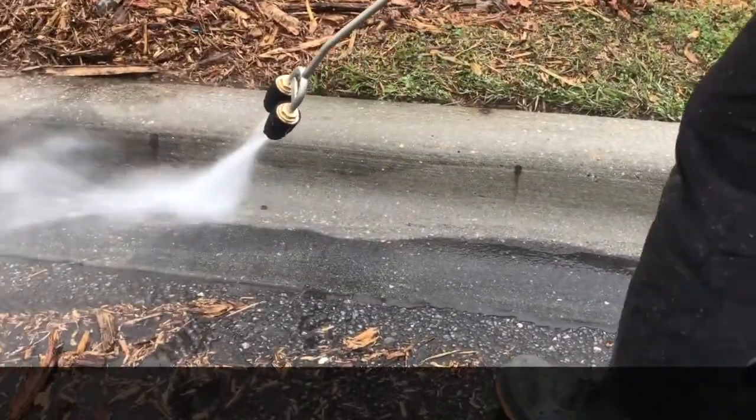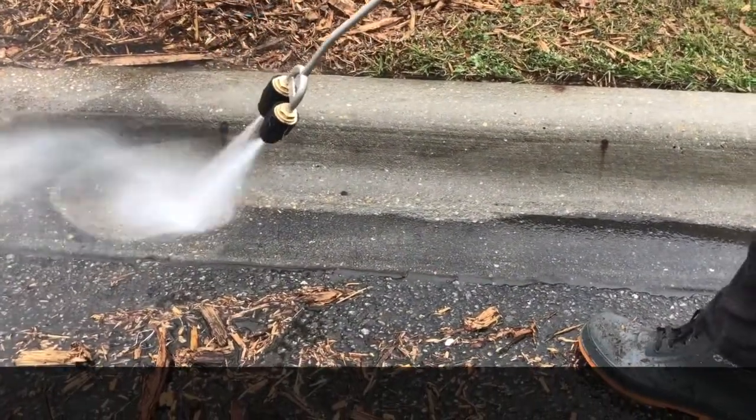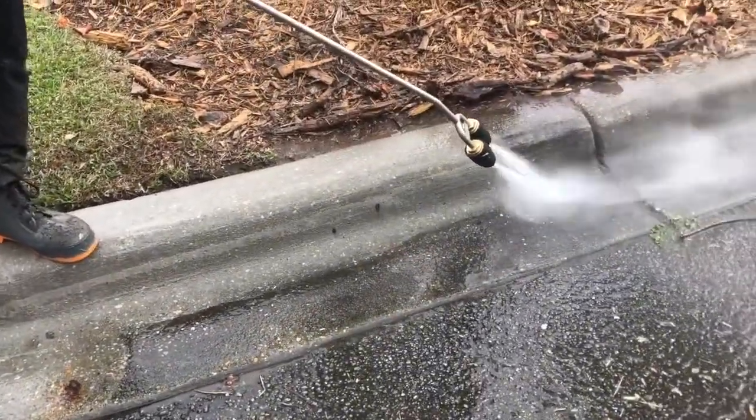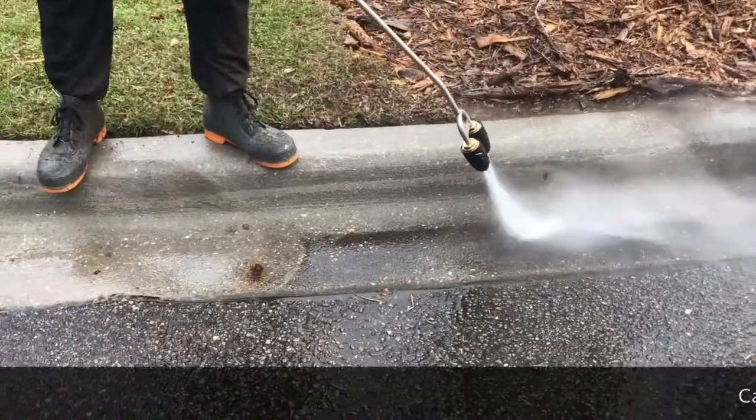Curbs and gutters can be a huge time suck, but with the wide path of this dual turbo tip, it really made short work of these time-consuming projects.